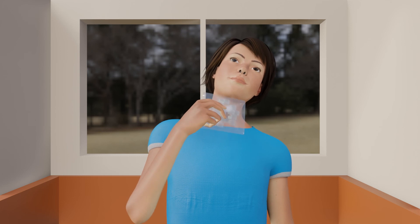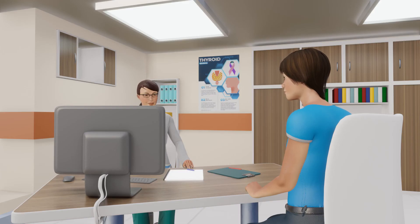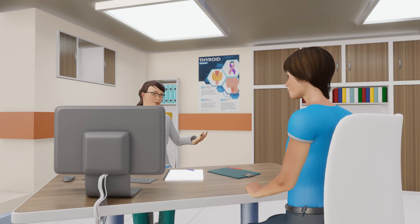Your doctor will usually recommend a follow-up at 1, 3, 6, and 12 months to check the volume reduction and overall success of the thyroid RFA procedure.